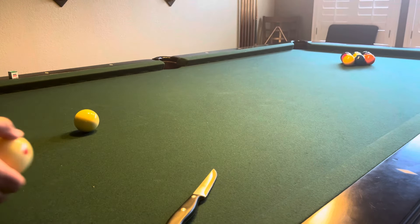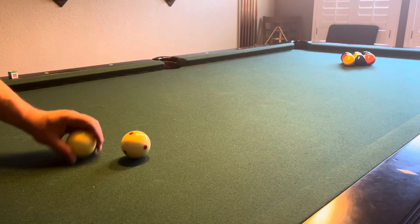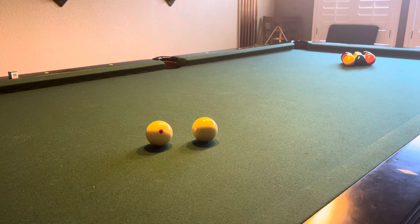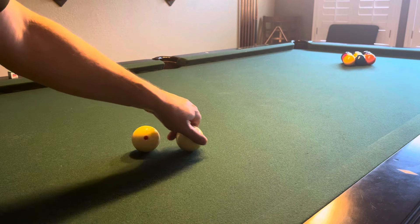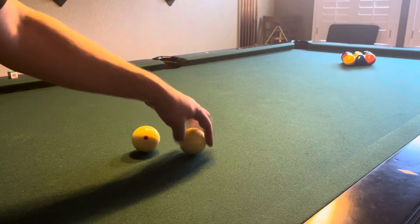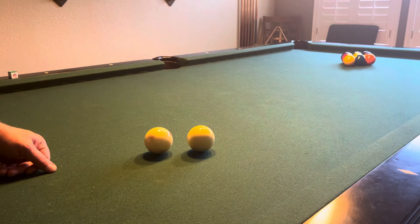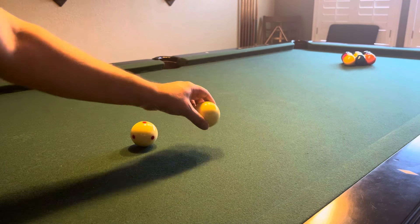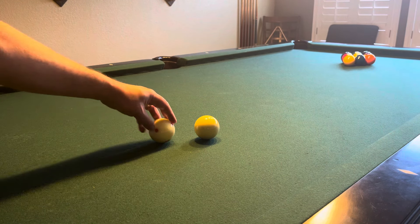There we go! As you can see the difference between a standard cue ball and the Pro Cup — with these spots, if you hit and spin that regular cue ball you can't really see it spin. But if you hit this ball you can definitely see it spin. This is a great cue ball, same quality but much better with the spots, as you can see.